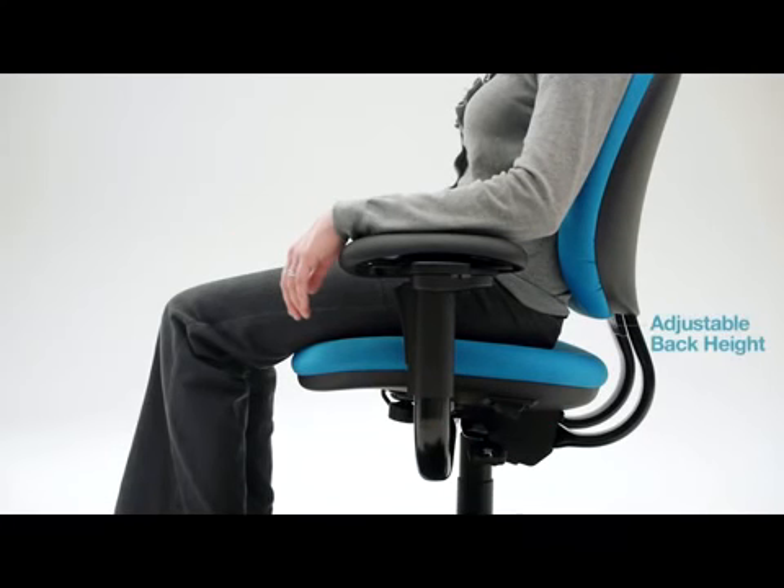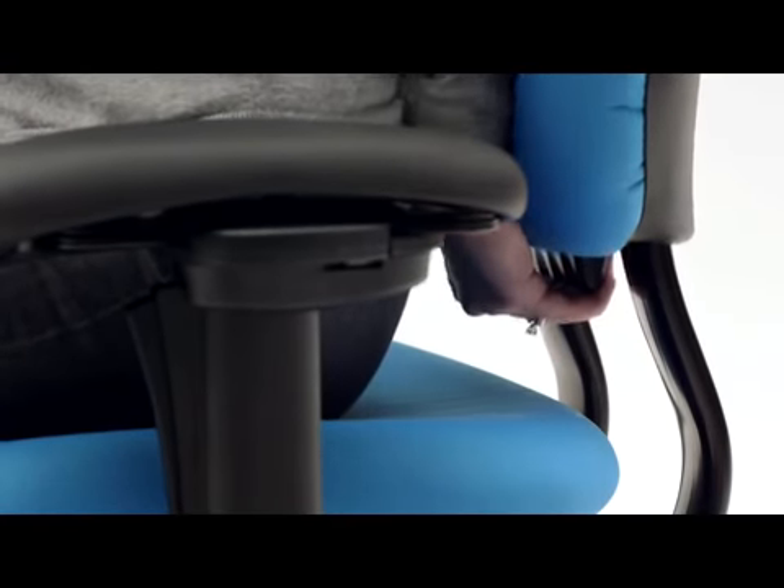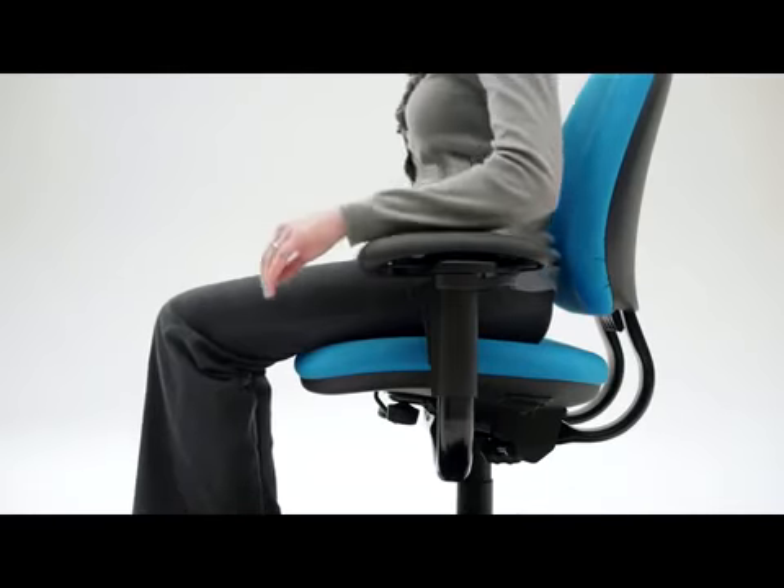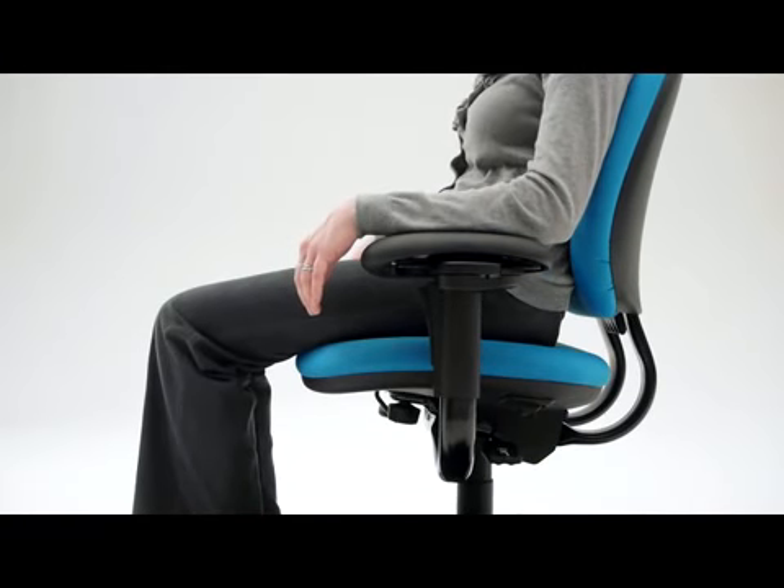The back of your chair can be raised or lowered to provide support for your lower back. Pull the handle towards you and raise or lower the back while seated. You'll know your back height is correct when your back has full contact with the backrest and your lower back fits into the curved lumbar area of the backrest.